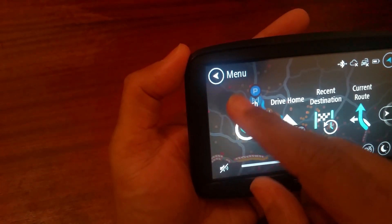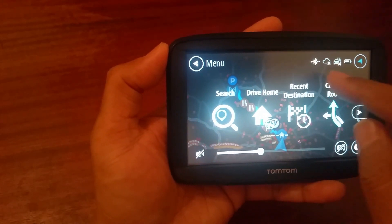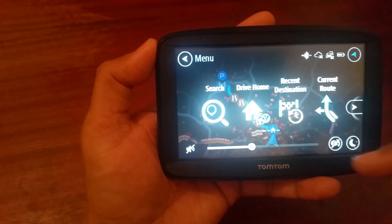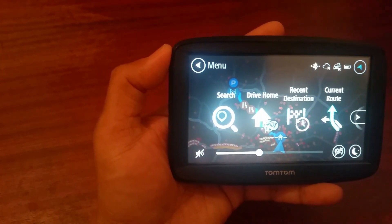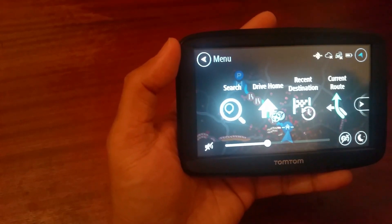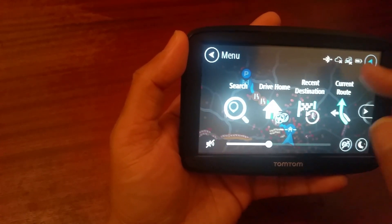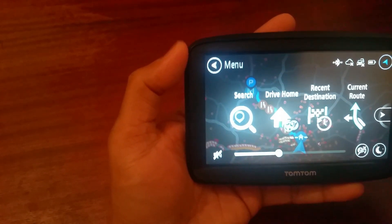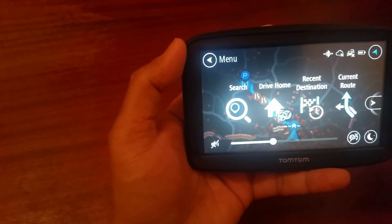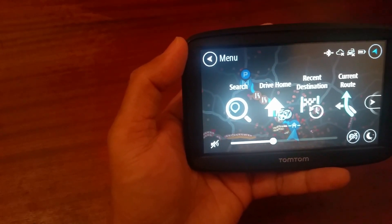On the front screen you have the menu up there, and here is the live traffic update — when you pair with your mobile phone it gives you updated traffic information. If there's a traffic jam, this satnav will automatically divert you when you're driving if there's a queue ahead or an accident.